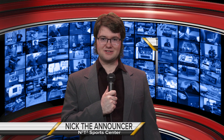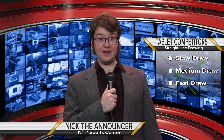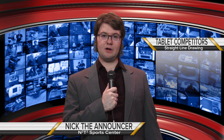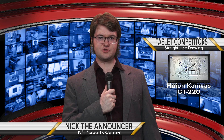That's right Scott, let's meet our competitors in the straight line test today! Our contestants will be challenged to draw straight lines with slow, medium, and fast drawing. Who will win and who will make it into the drawer of despair? Tonight's competitors: welcome back the old Wacom Bamboo tablet, a slightly aged iPad Pro, and our newest competitor, the Huion GT220.